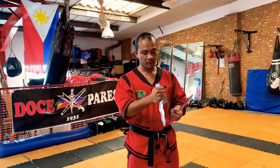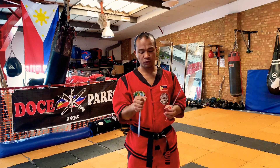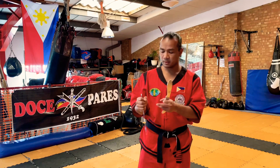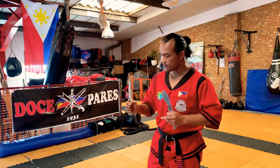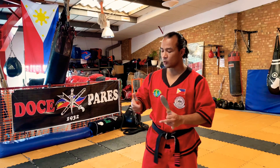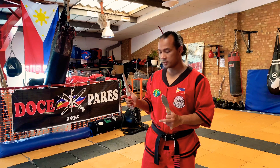The gripping on the thumb uses a crossover technique — the same as what you do with the stick — and the same crossover applies here as well. Then there is a grip called the pistol grip, which you advance to in the spider dagger section.